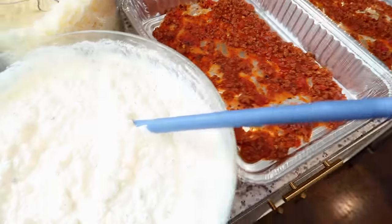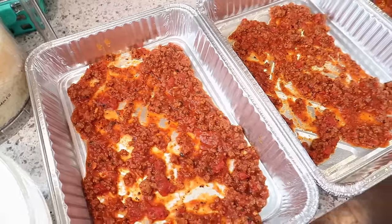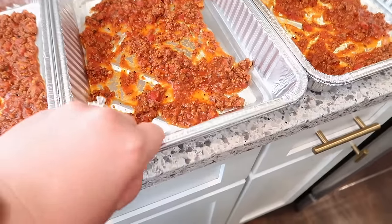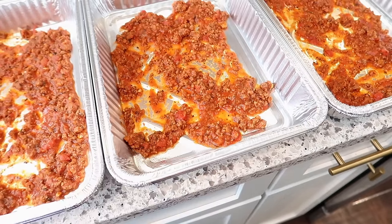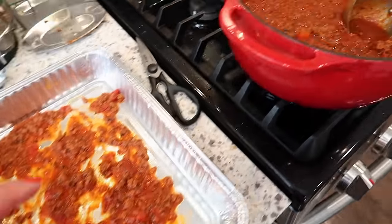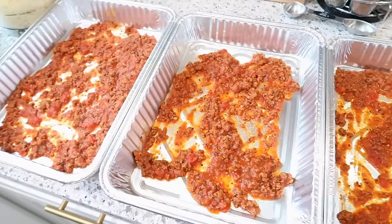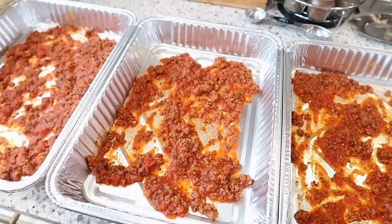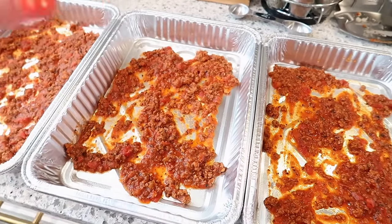Now it's time to assemble. I've got the cheese mixture, some shredded mozzarella, and my three lasagna pans lined up. I'm doubling the foil pans up because they can be flimsy. I've sprayed each with a little canola oil spray and put some meat sauce in the bottom. I'm going to assemble these: sauce, noodles, ricotta, meat sauce, a little mozzarella, noodles — repeat, repeat, repeat.